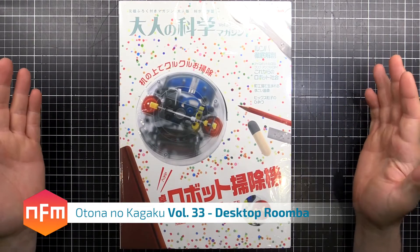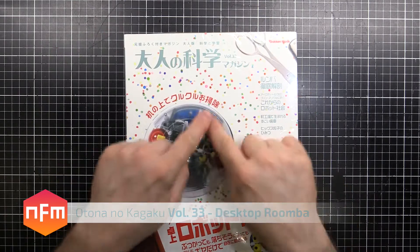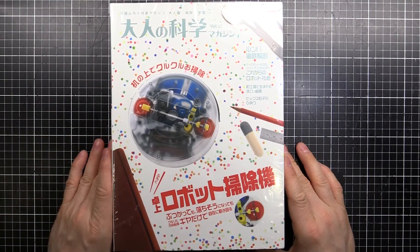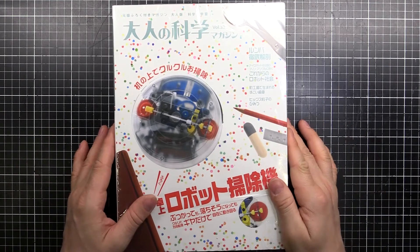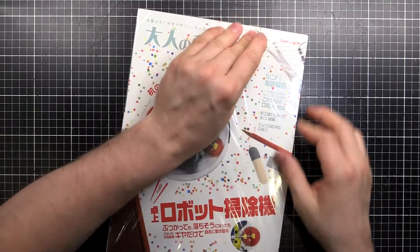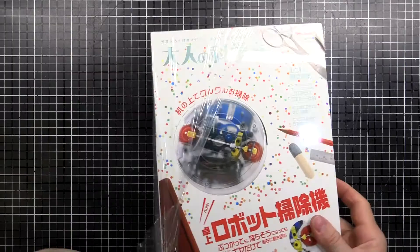Hey guys, got another Atona no Kagaku, or Science for Adults. This one's volume 33 and it's a little mini Roomba-like desktop vacuum cleaner robot. I saw this in the shop, thought it was pretty cool. Let's put it together — I'll rip this packet open and we'll see what we've got inside.